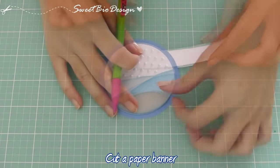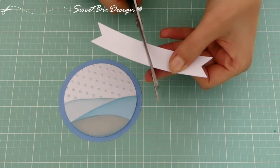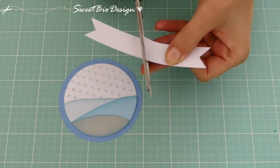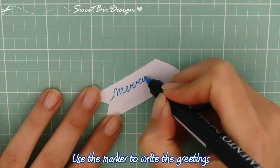Ritagliamo poi un cartoncino a forma di banner, prendendo le misure sulla base. Sul banner scriviamo la nostra frase d'auguri.